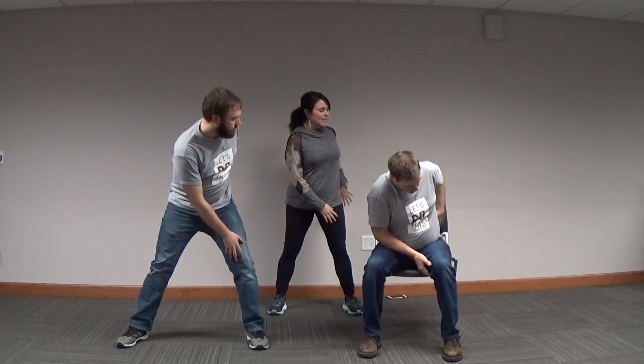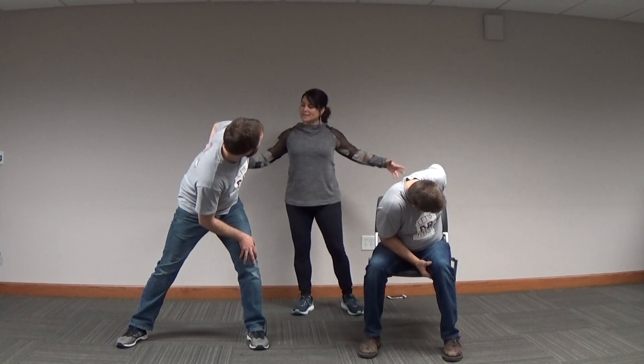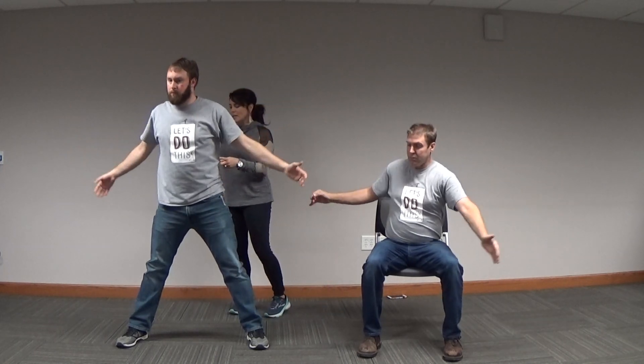Part two of this wide-legged flow will be to move into a standing twist. We'll start with inhale, arms extending out from the shoulders. On the exhale, bring the right hand to the left upper leg as you twist towards the left. The back of the left hand will go to the small of the back, and look to the left. Inhale, back to starting position — arms extend out from the shoulders.